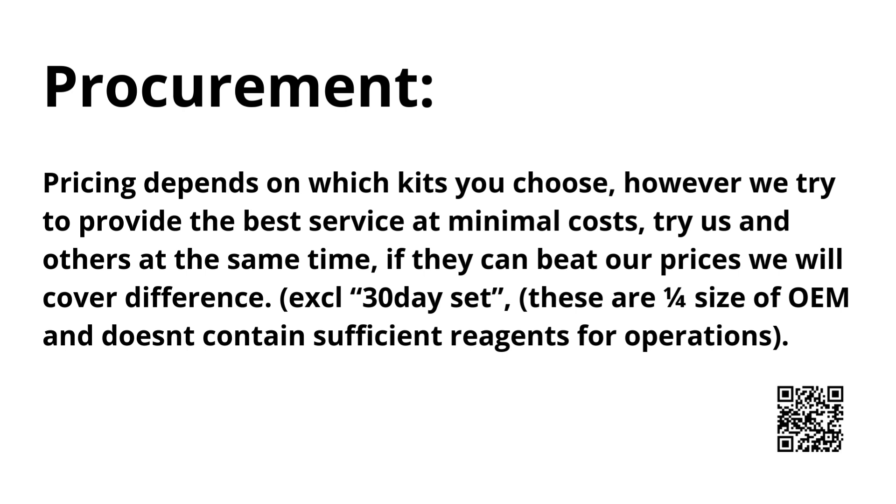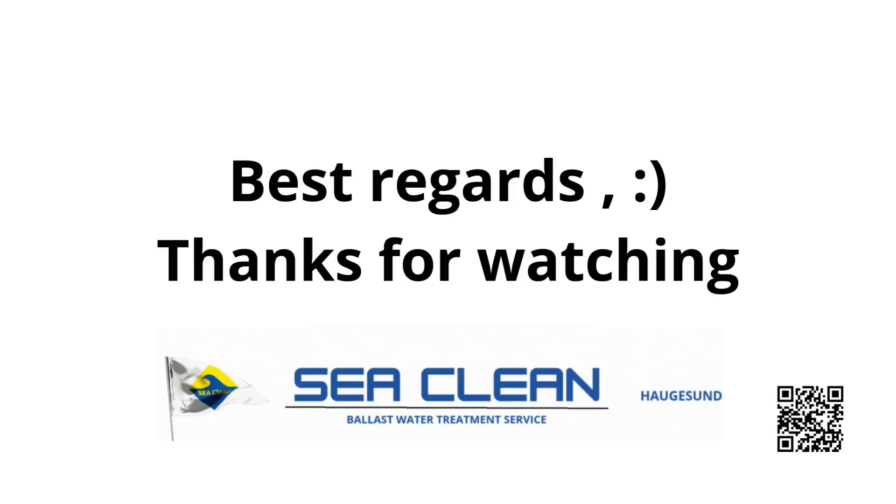When it comes to procurement, pricing will vary depending on which TRO kits you choose. Our focus is to provide the best service at the lowest possible cost. We encourage you to compare — if another supplier can beat our prices, we'll cover the difference. Please note, this excludes the so-called 30-day sets, which are only a quarter of OEM size and do not contain sufficient reagents for proper operations. Thank you for listening and have a great day.